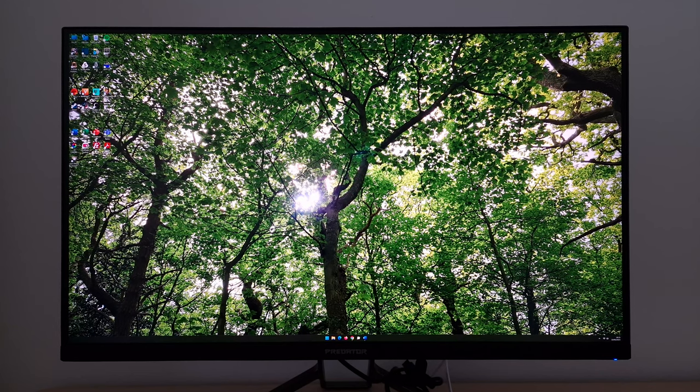It's Adam here for PC Monitors, and in this video I'm going to be taking a look at the Acer Predator X32FP. As usual, there is a written review that goes into more technical detail and covers some aspects that the video review doesn't, so it's well worth checking that out. There's a link to that in the description, alongside information about how you can support the work that we do.